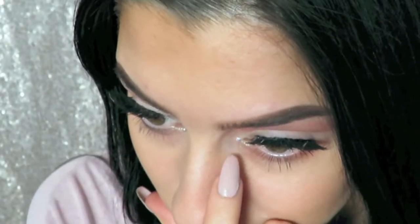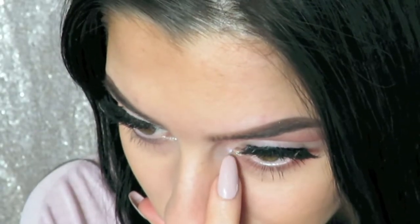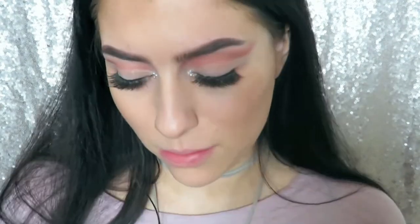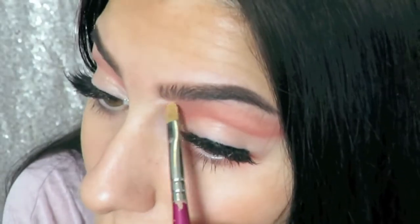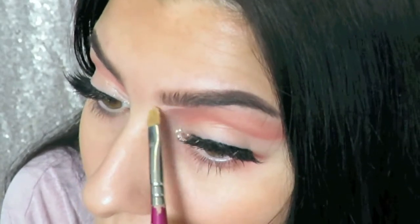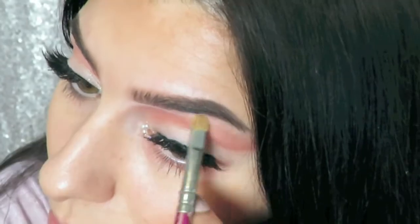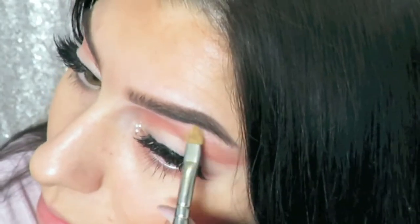This next step was pretty much impossible to record because I kept going off camera, but I used some tweezers and eyelash glue to apply some rhinestones to the inner corner of my eye just to make it a little more glam and fun. Then I'm just cleaning up underneath my brow with a little bit of concealer, which will help clean up the actual eye look itself too.